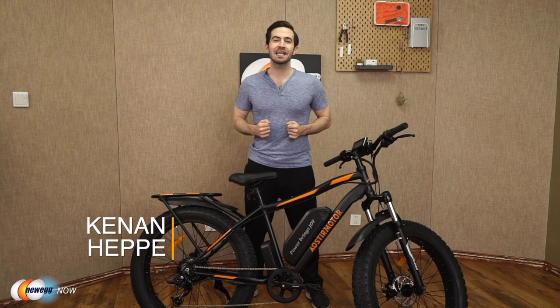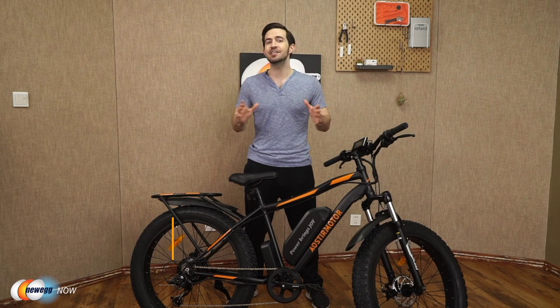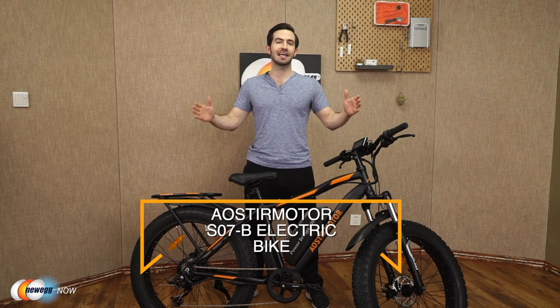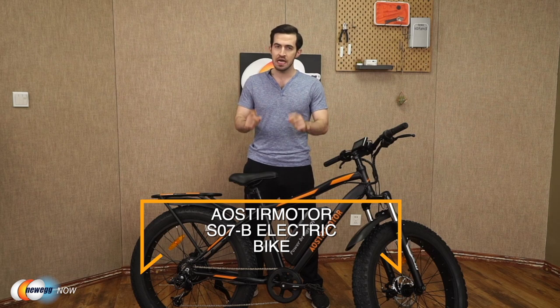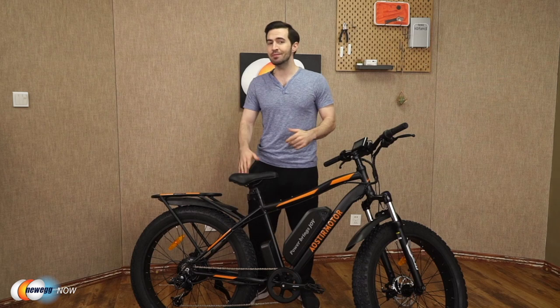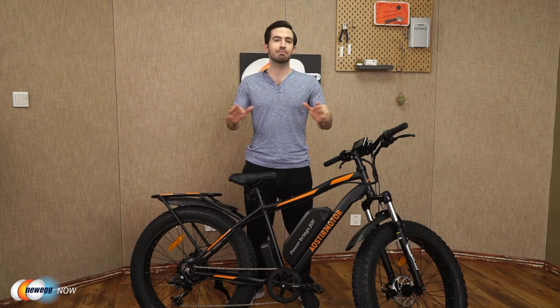What's up eggheads? Kenan here with Newegg Now bringing you the best products for the best prices. Super excited to introduce to you the Aoster Motor S07B electric bike today. As you can see, I've already got it assembled in front of me. It comes 90% pre-assembled in the box already, all parts carefully packaged and protected.